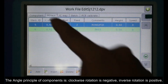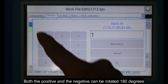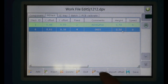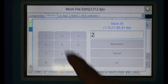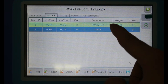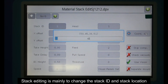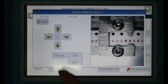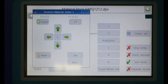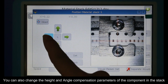The angle principle of components is: clockwise rotation is negative, counter-clockwise rotation is positive, and both positive and negative can be rotated 180 degrees. Stack editing is mainly used to change the stack ID and stack location. You can also change the height and angle compensation parameters of the component in the stack.